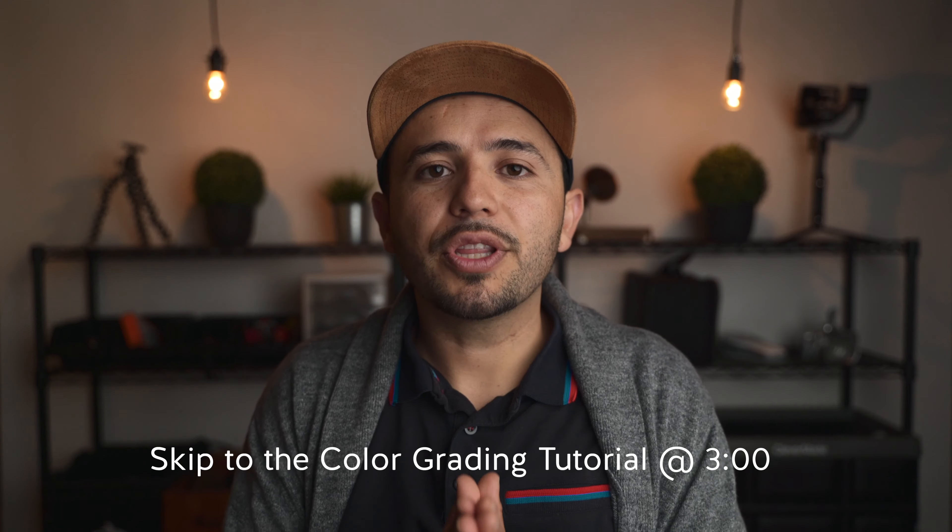Before we get into color grading, let's talk about the importance of your camera settings, lighting, and your whole scenario. Don't think that you can just shoot anywhere and get a beautiful color grade. There are circumstances where if the lighting is bad, it doesn't matter what you do in your editing room — you're not going to nail the color grade.